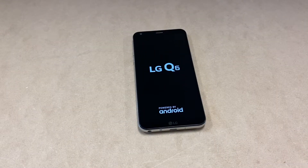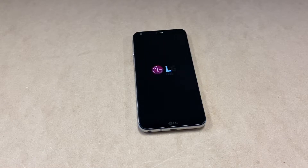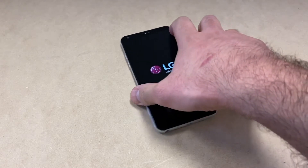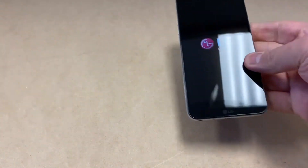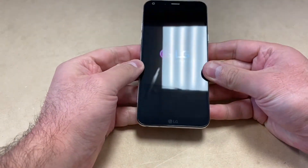Hello guys, welcome back to my channel. In today's video I'm going to walk you through step-by-step on how to factory reset your LG Q6. This particular device is factory unlocked to any service, and this tutorial should work on any similar devices from any other carriers. It's very easy steps — follow it step by step and you won't have any issues.